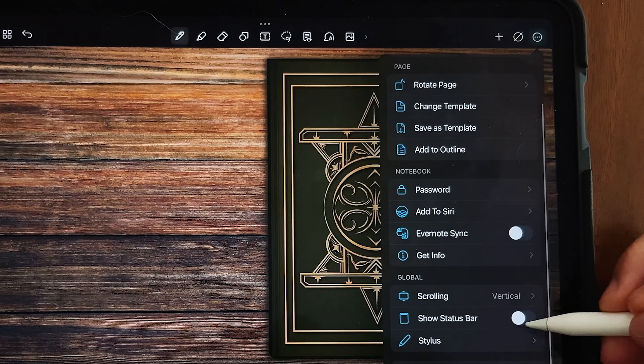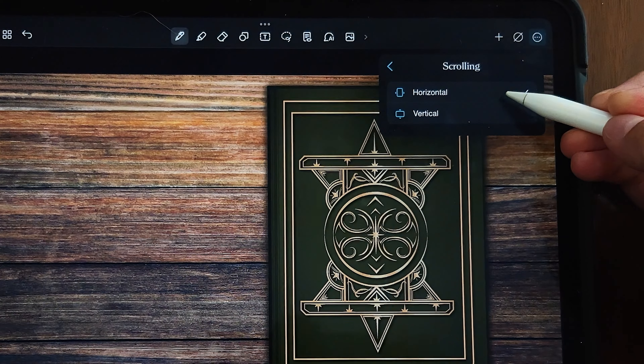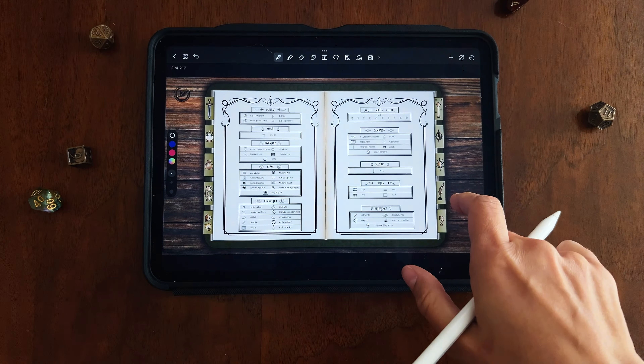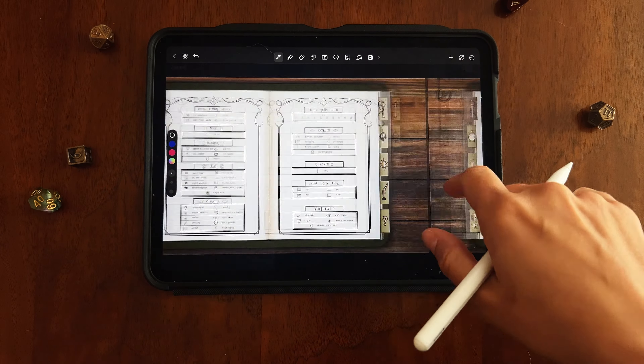That'll bring down the main menu. Go down to where it says Scrolling — right now it's set to vertical scrolling — and just switch it to horizontal scrolling. That'll clean up the issue, and you'll be able to swipe sideways rather than up and down to change pages.